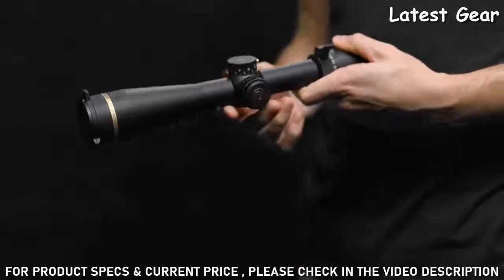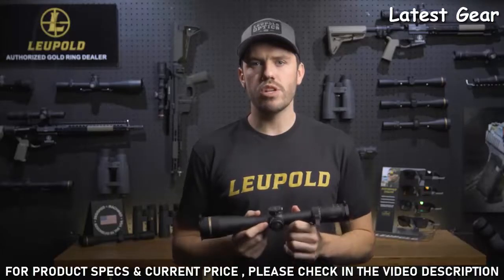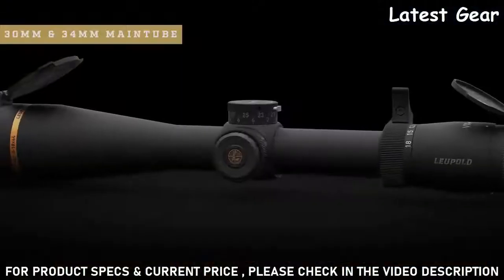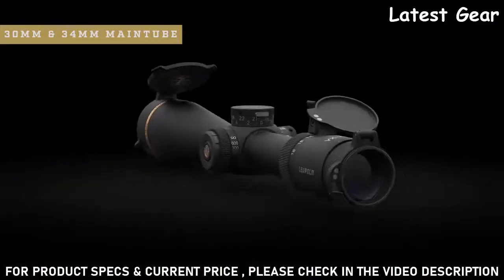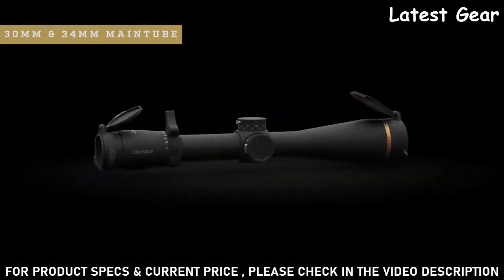The VX6 HD also comes with exposed zero-lock windage adjustments, giving you even more control over your shots in the field. The available 30 and 34 millimeter main tubes ensure you have plenty of elevation and windage travel for those longer shots.